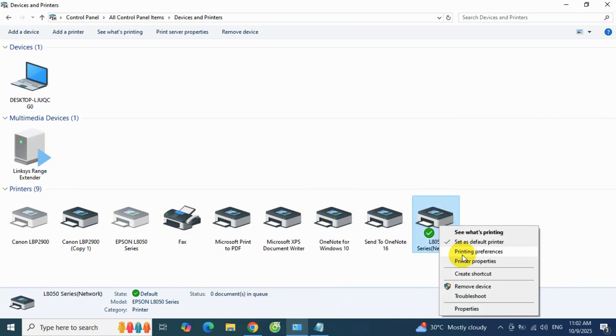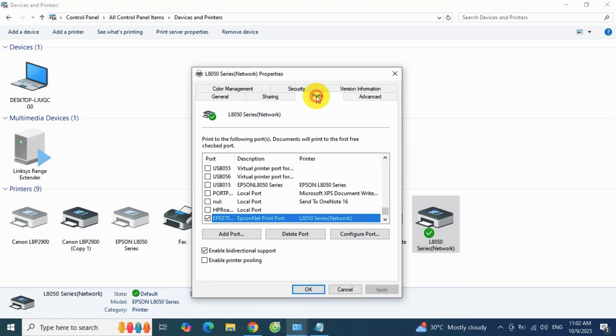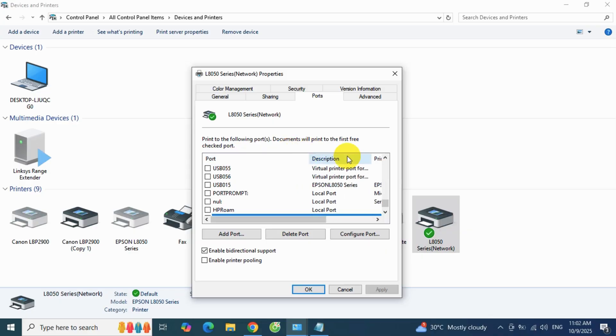After installing the driver from Epson's official website, all printer tools will be available, including maintenance, nozzle check, printhead cleaning, and more.